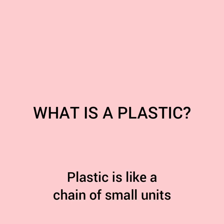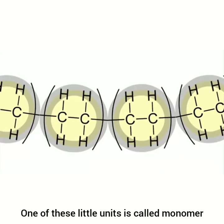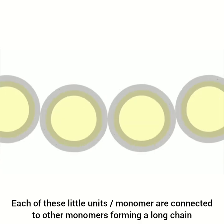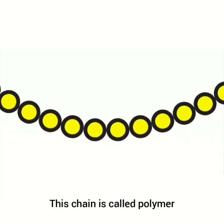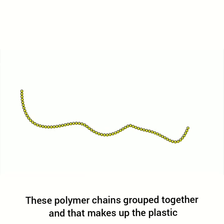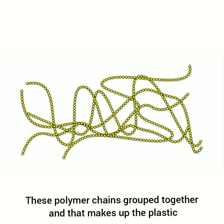Plastic is like a chain of small units. One of these little units is called a monomer. Each of these monomers are connected to other monomers, forming a long chain. This chain is called a polymer. These polymer chains group together and make up the plastic.